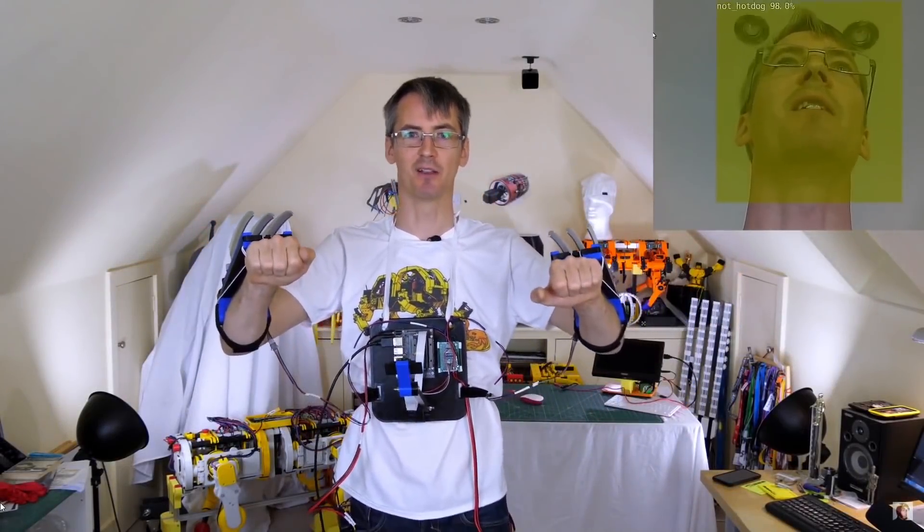I think it was Colin Furze who coined the phrase 'the hacky X-Men' and this is definitely one of them. So let's see if it works now I've got everything on. Yep, seems to work pretty well.